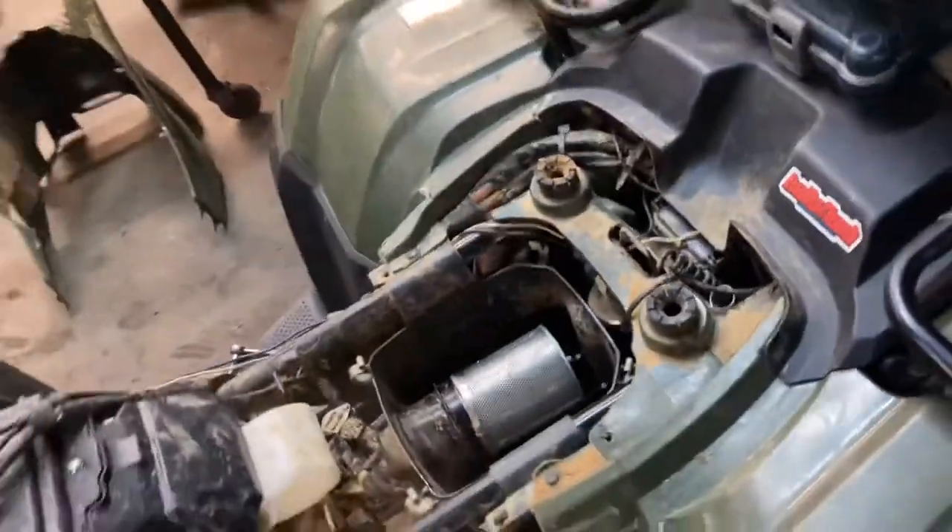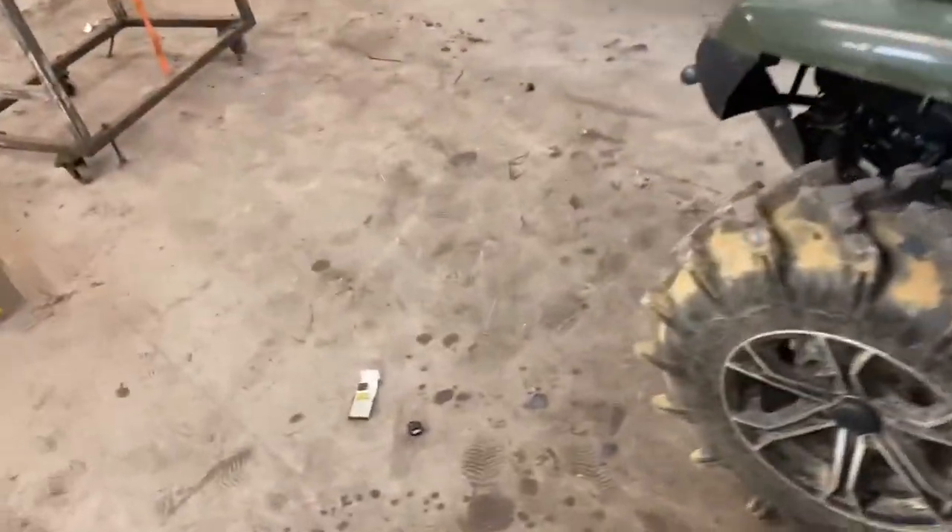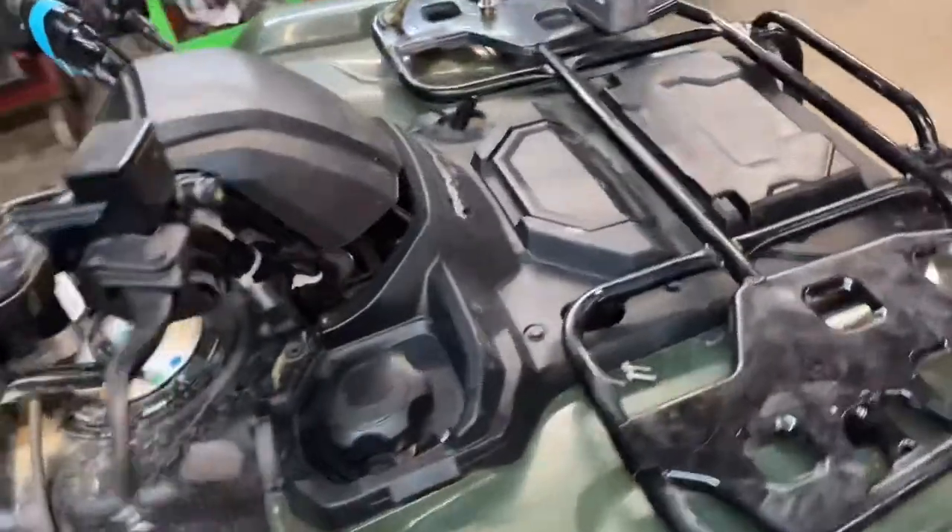The reason it sunk the third time — or second time, whatever, however many times — I feel like I sunk it five times. I mean it's a good four-wheeler, don't get me wrong, electric shift. It's been completely underwater. There's the band from the mud park I went to earlier.